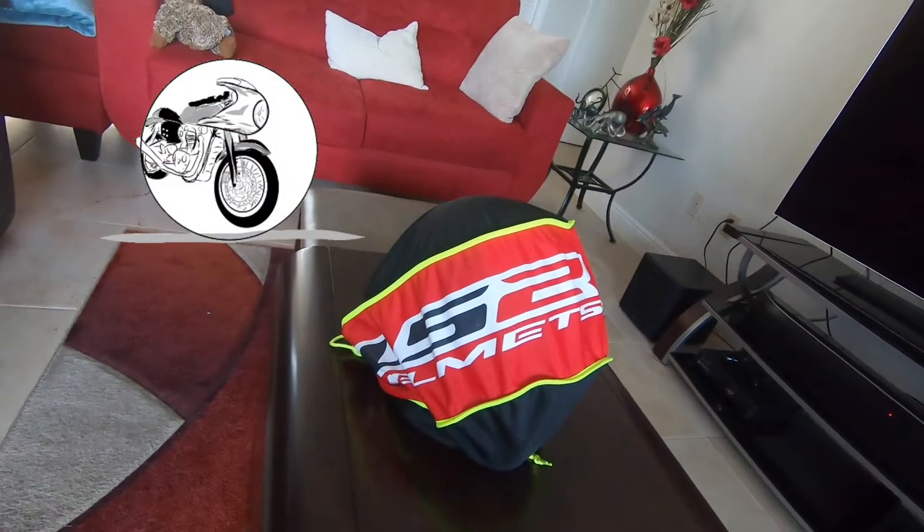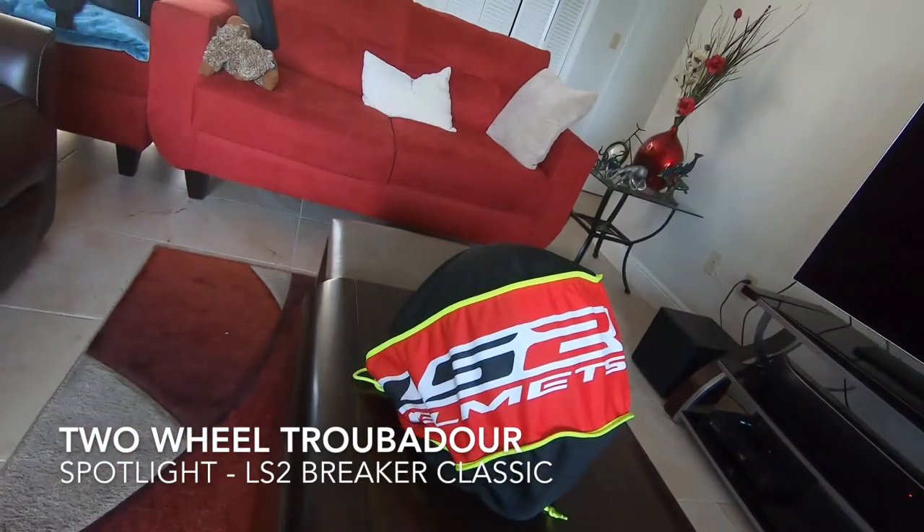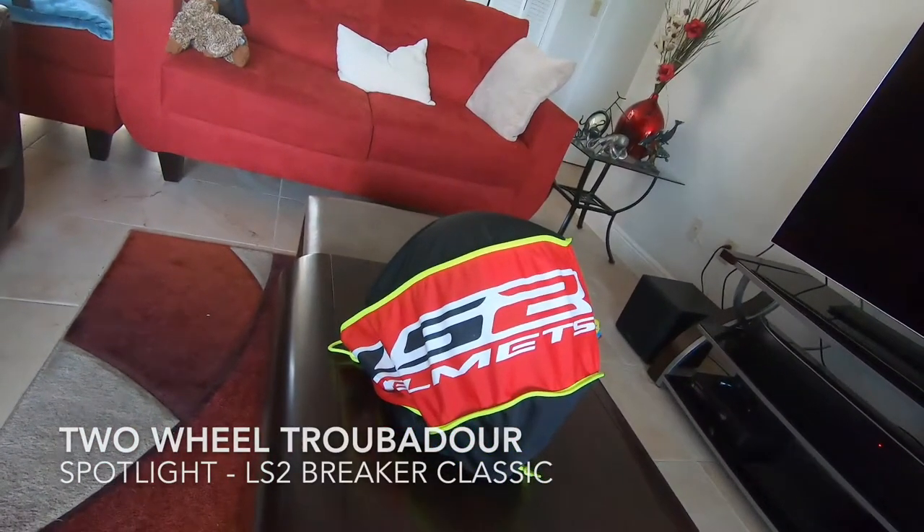Hey everybody, welcome back to the Two Wheel Troubadour channel. Today a spotlight of the LS2 Breaker Classic helmet.